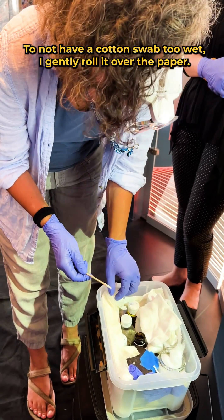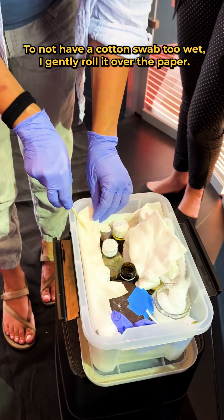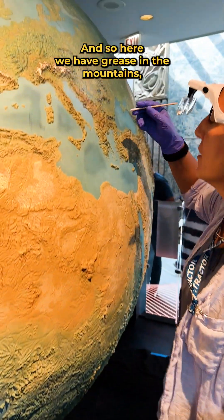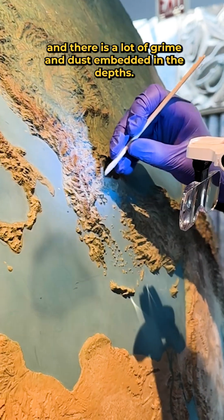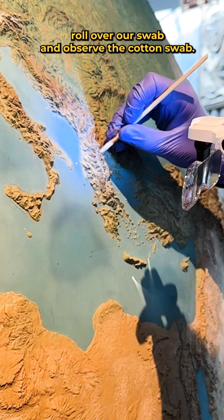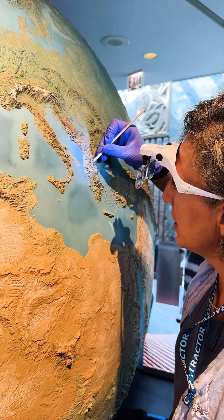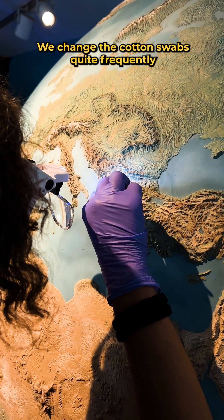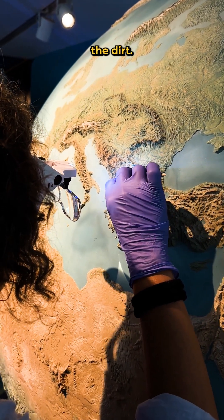To not have a cotton swab too wet, I gently roll it over the paper so it's just a little bit of moisture. Here we have grease in the mountains and there is a lot of grime and dust embedded in the depths, so I gently roll the swab and observe it — is it picking up dirt? Yes. We change the cotton swabs quite frequently to not redistribute the dirt.